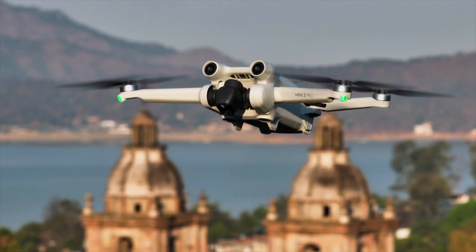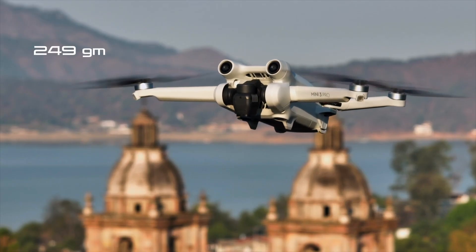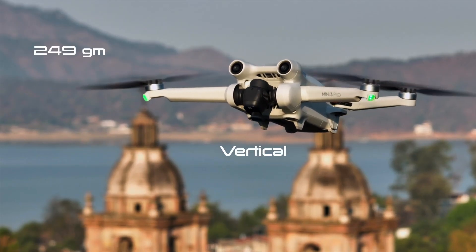Before I jump into the differences, there are a few similarities. The Mini 3 and the Mini 3 Pro both weigh 249 grams and both shoot in vertical mode, which is great for Instagram and other social media outlets. But now let's see where they're different.